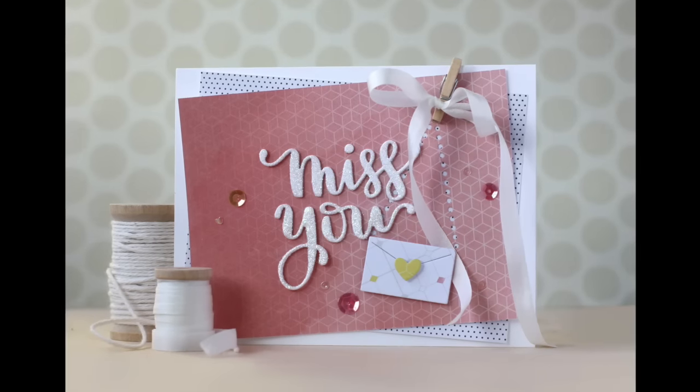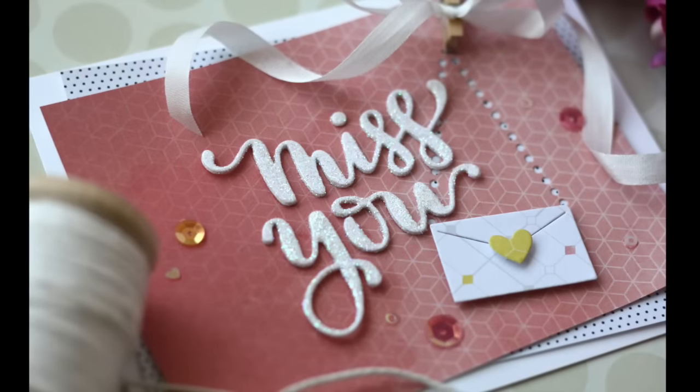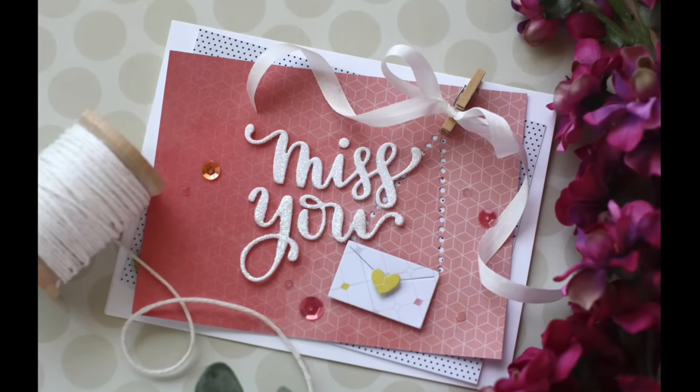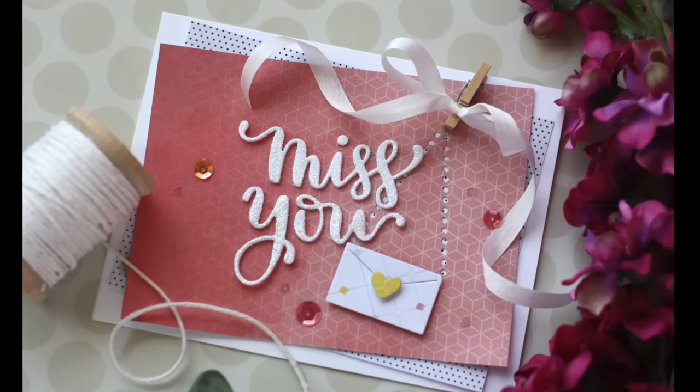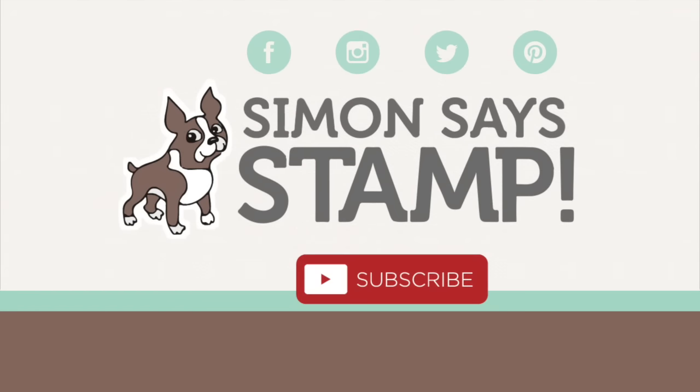I'm finishing it off with a few little sequins by Lucy — this is from the Tropical Paradise sequin mix. Go check out the Hey Love release if you haven't; there are some fantastic new products in there. Hope you enjoyed this video. Thank you so much for joining me. Have a wonderful day and I'll see you next time.